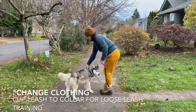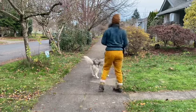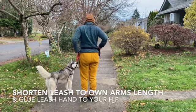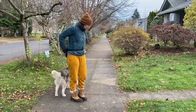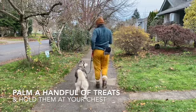Loose leash zany walking. Start by changing clothing, then clip the leash to the collar for loose leash training. Shorten your leash to your own arm's length and glue the leash hand to your hip. Palm a handful of treats and hold them at your chest.